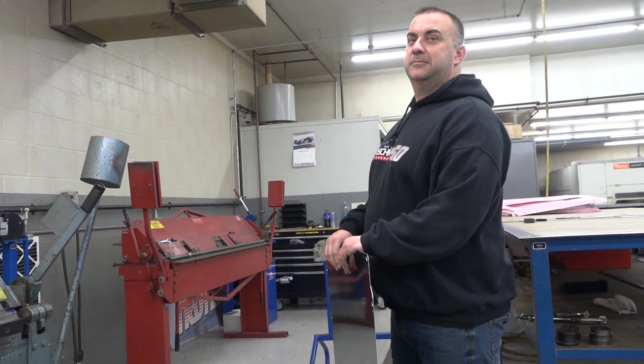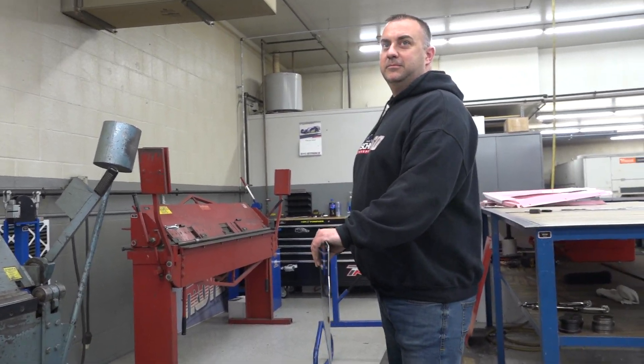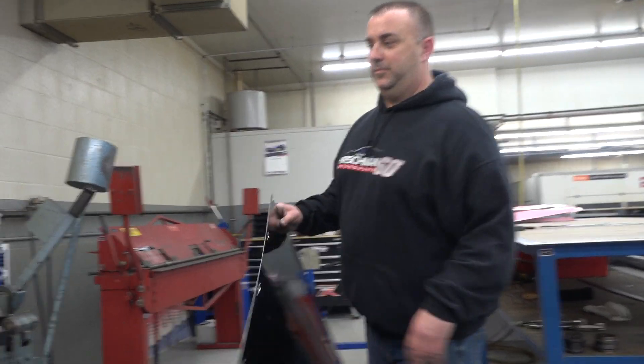Out here at Troyer today with our good friend Jeremy, a crew man for Gill Tag and of course on the microphone. There he is right there. We got him again — Kyle Immen with us. We're going to show you how he used the sheet metal brake here.